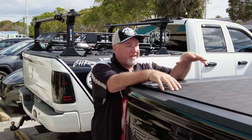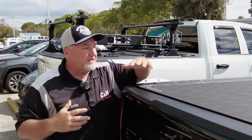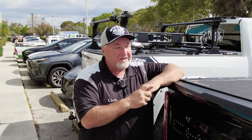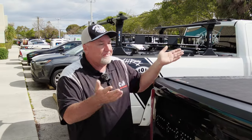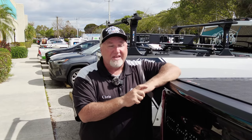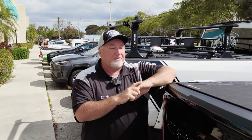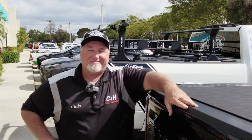We can walk you through the installation. We get customers who get home and are having problems — they can call us. We're not your typical guys who just sell this; we do the installations. All you have to do is go on YouTube and you can see our work. The link for the cover will be in the bottom of this YouTube video. If you like what you see, hit the like button and subscribe to the channel to stay up to date — we're always putting out two or three videos a day. I'm Chris with C&H Auto Accessories, doing a review on the Revolver X4S by BAK Industries on a Chevy Silverado 1500. Thank you.